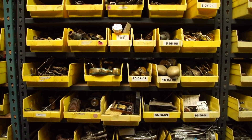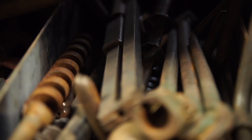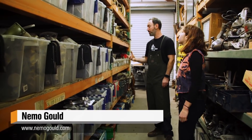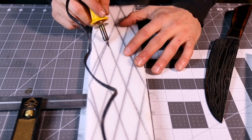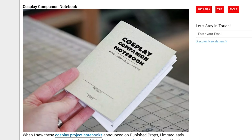I have a bunch of tips to share. Over on Tested, there's a great interview with kinetic artist Nemo Gould and a tour of his workshop. Nemo talks about his methods for organizing project materials, the art of hoarding scrap, and reasons to avoid digital fabrication. Gareth Branwyn's Tips of the Week column talks about shaping foam with a soldering iron, creating molds with silicone caulking, and a cool cosplay project notebook from Punished Props.